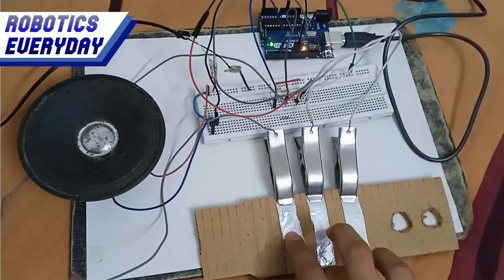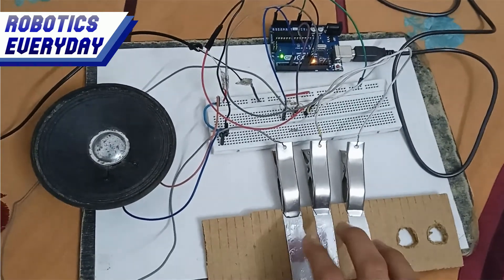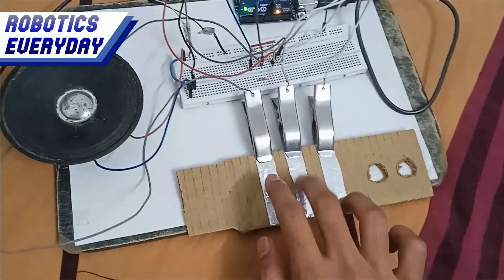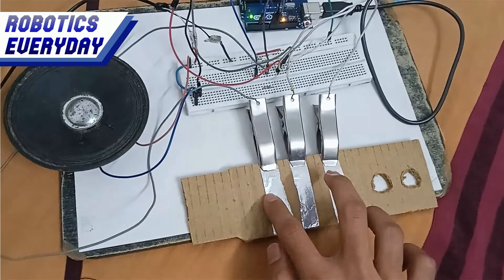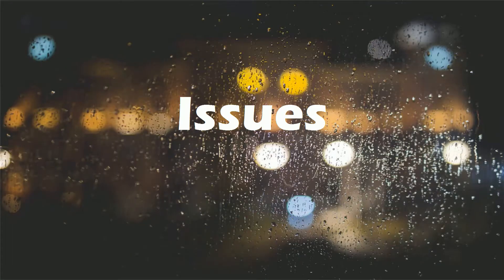The earlier version had only 3 aluminum strips — it was the first prototype. Once it was working, we added more strips. Now let's see the issues that occurred while building it.